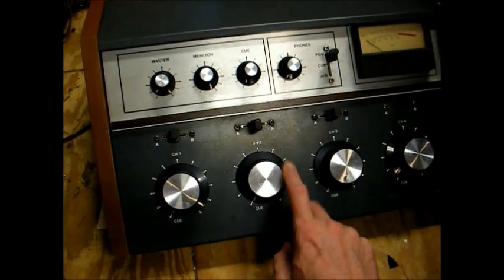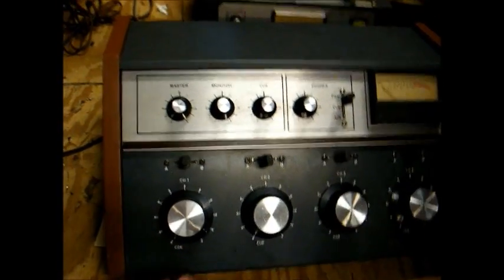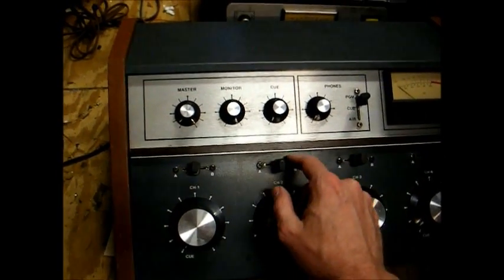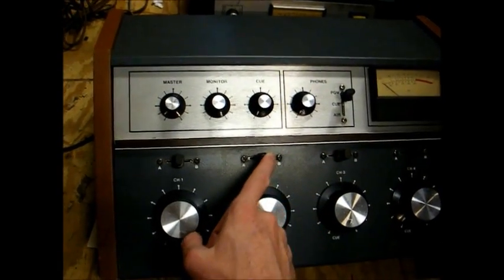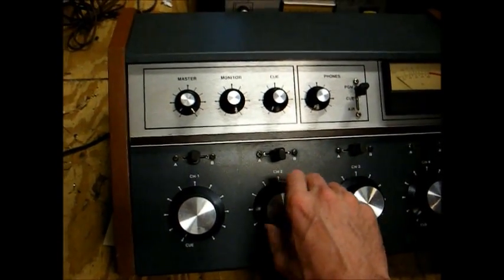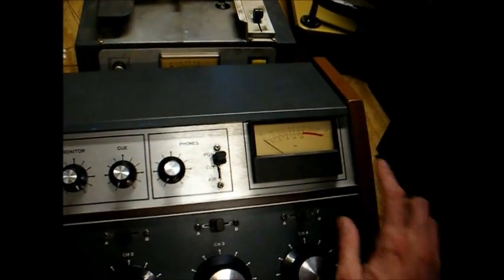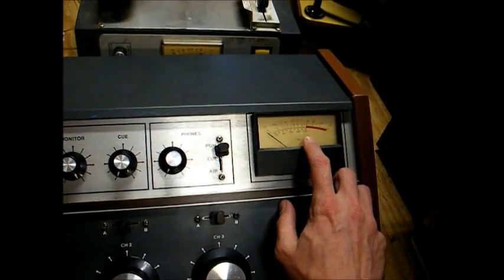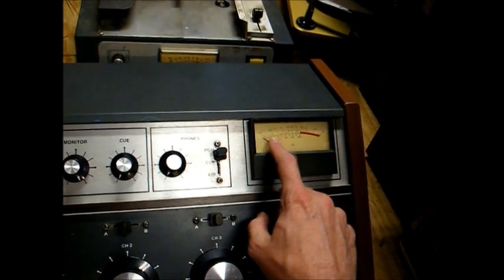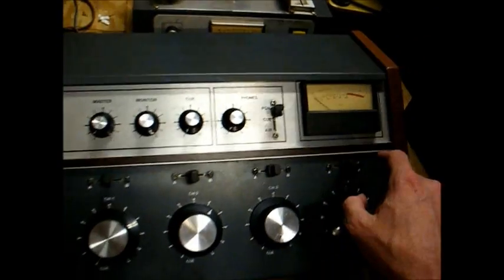This will be channel one, channel two, channel three, channel four, and these are your input select keys for each channel. You can hook up to two sources per channel. For channel two, for example — center position off — I can hook a CD player to one side, a turntable to the other side. This is your level control, and the object is to obtain a level that lands somewhere in the zero VU range. If your level is too low, you'll have weak output. If the level is too high and runs up into the red, you could have distortion.